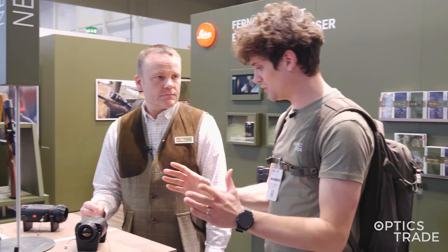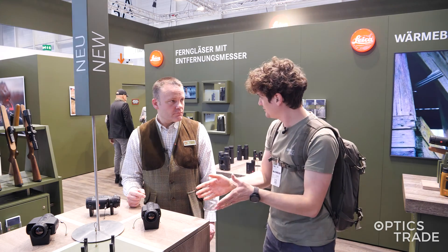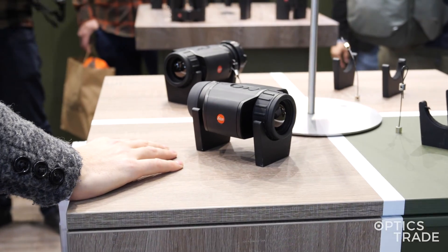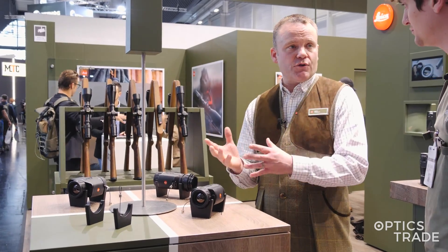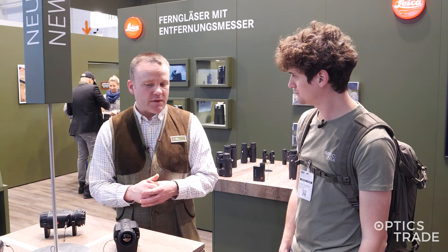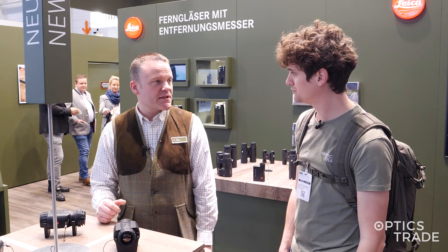It's a really nice device, I really like the form and everything. It's made in Germany? Yes, we have a German-European only supply chain, so all parts on the inside are from Germany and around Europe. The sensor for example comes from Lynred in France, so there are no Asian parts — only a Germany and Europe supply chain.